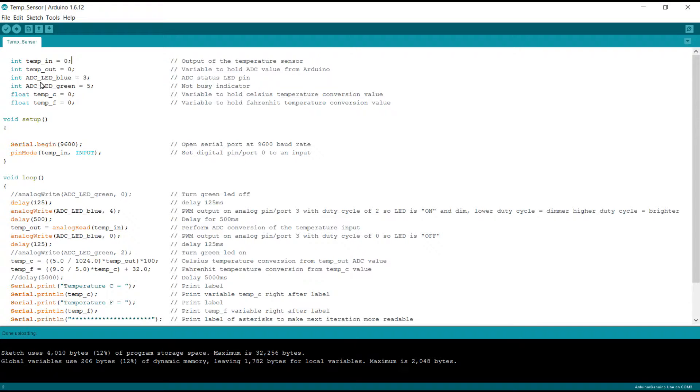The next variable we defined is an integer: ADC_LED_blue equals 3. We set it to 3 because this is going to be the ADC status LED pin on digital port 3. Similarly, we have integer ADC_LED_green equals 5 — this is our not-busy indicator, set to 5 because it's going to go to digital port 5.